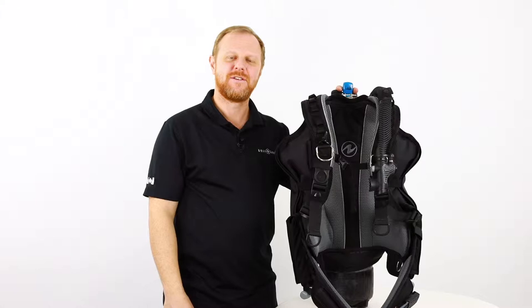Hello divers! I'm here to show you the new Rogue BCD from Aqualung.